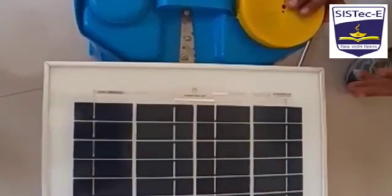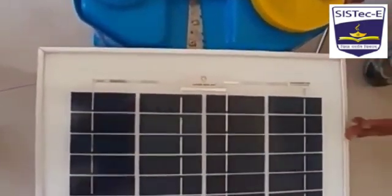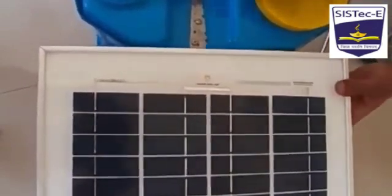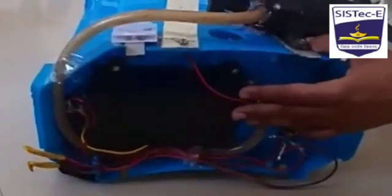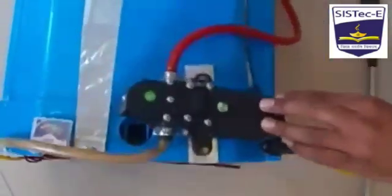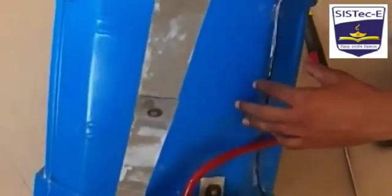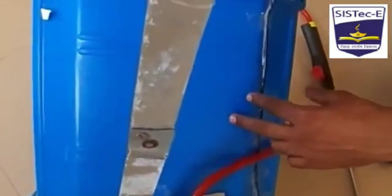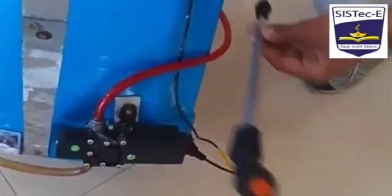Let us discuss the main components used to fabricate our project. The main components are a solar panel of 10 watts, a battery output of 84 watts, a DC motor of 12 volts, and a water tank of capacity 16 liters.